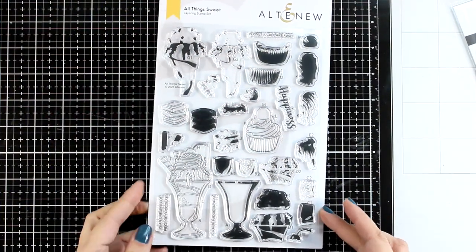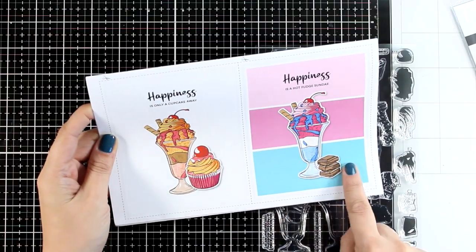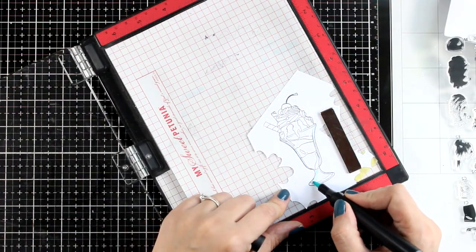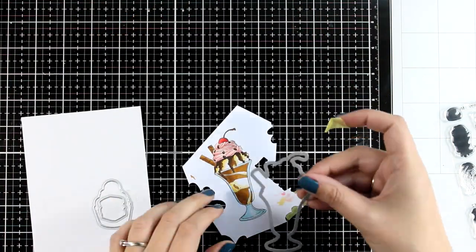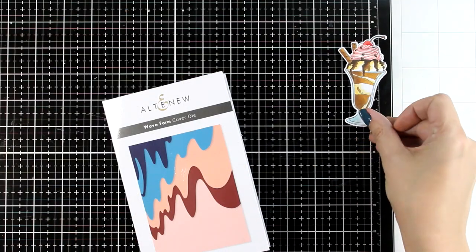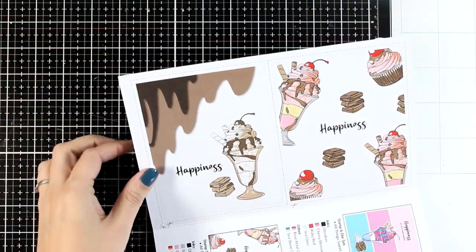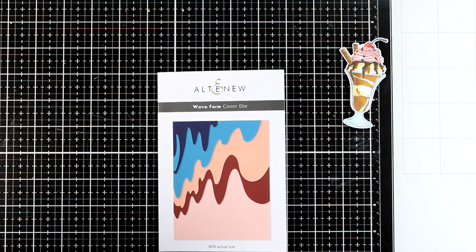Let's move on to the third card where I will be using the Old Things Sweet stamp set. With this one you can either color inside the lines yourself or you can use the layering stamps. I decided to go with coloring it in with my alcohol markers — I mainly went with pale blue for the glass, then vanilla, light browns, and darker browns to end up with this chocolate-looking sundae. For the frosting I went with pink and a little red cherry on top. I used the matching dies to cut out my image. For the background I will use this cover die called Waveform — the idea to combine those two products came from the leaflet included in the stamp set, which always gives you lots of options.